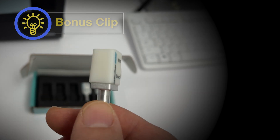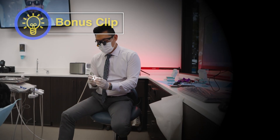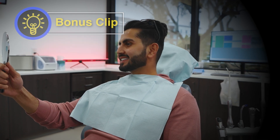And then we mill these out in camouflage. This is a camouflage bleach shade. We have one bleach shade that is super white, but it actually matched his lower hypoplasia appearance teeth really, really well.